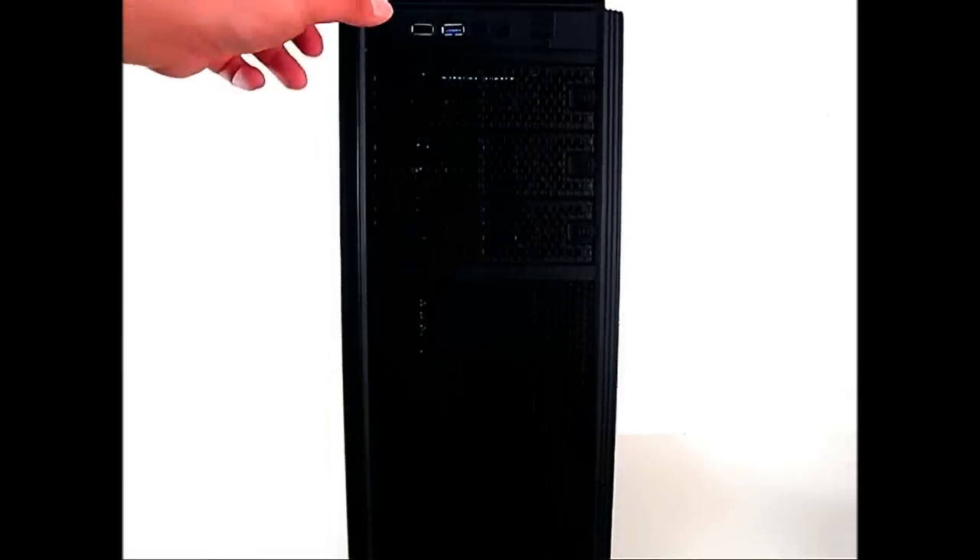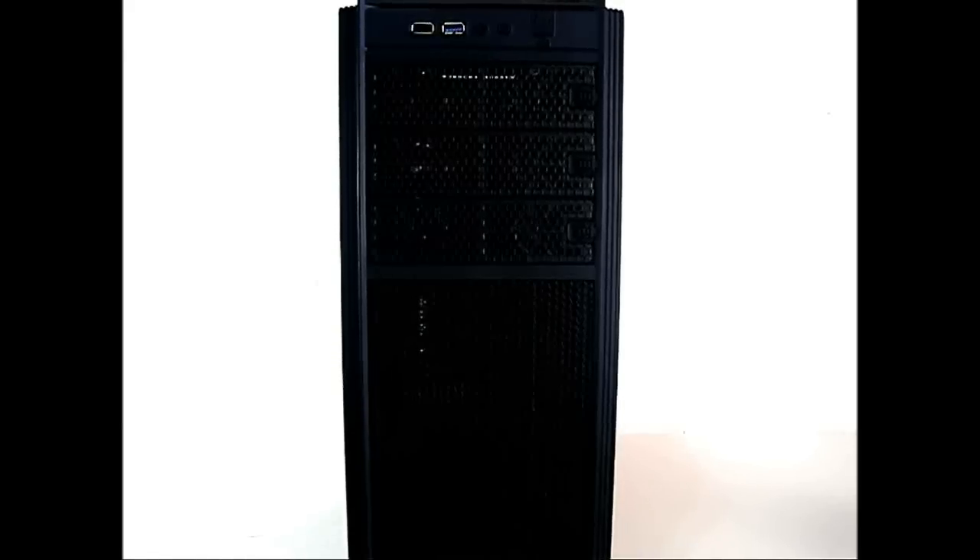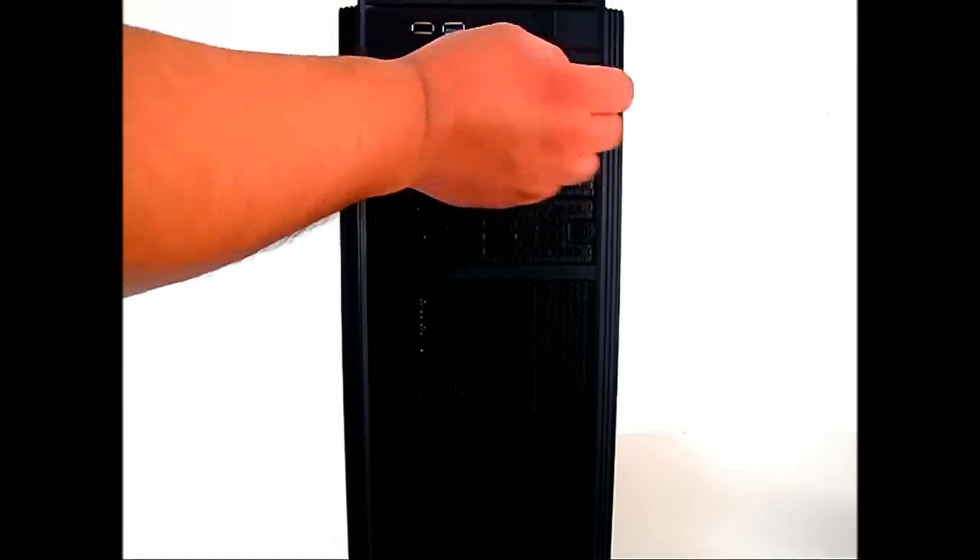In the front you can see a single USB 2.0 port and a single USB 3.0 port, as well as audio ports for headphone and microphone. On the right there's a power button and a slightly smaller reset button, and there are LEDs on the top — we'll see what color they are later during component installation.